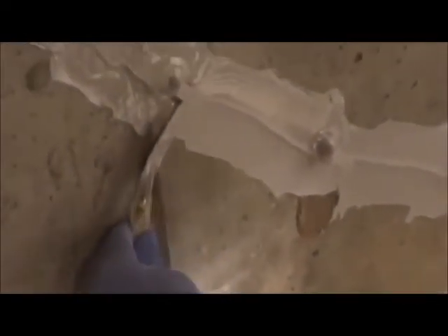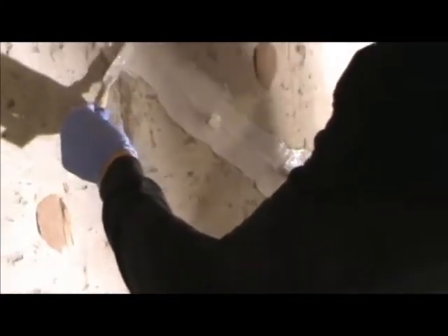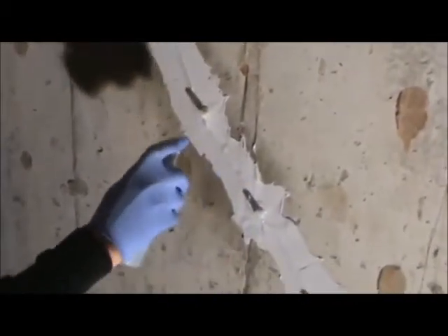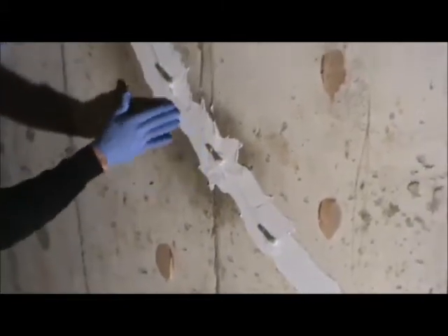Mike's been doing injection work for a long time and the quality of his trowel work shows it. For those of us with less experience, CPR offers Surface Slick. Surface Slick is a finishing aid that can be applied to the surface seal before it hardens so that the surface can be smoothed out with a gloved hand.